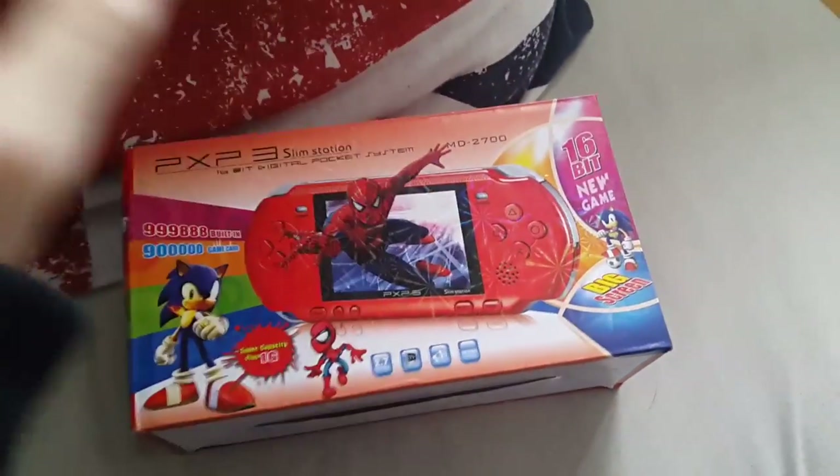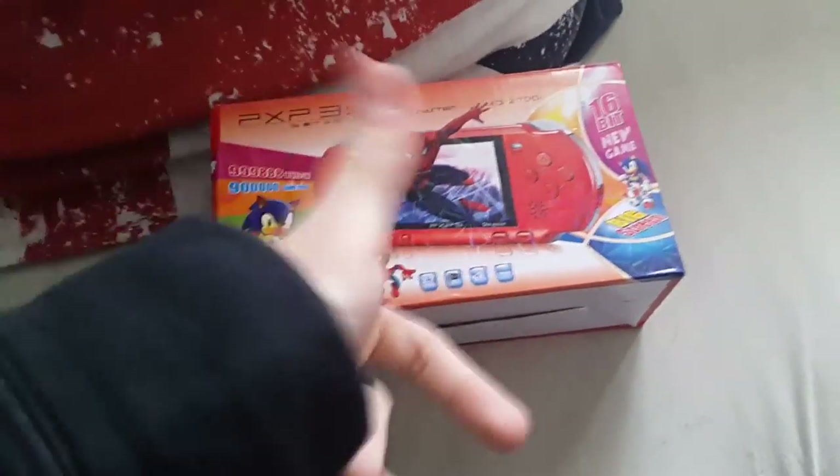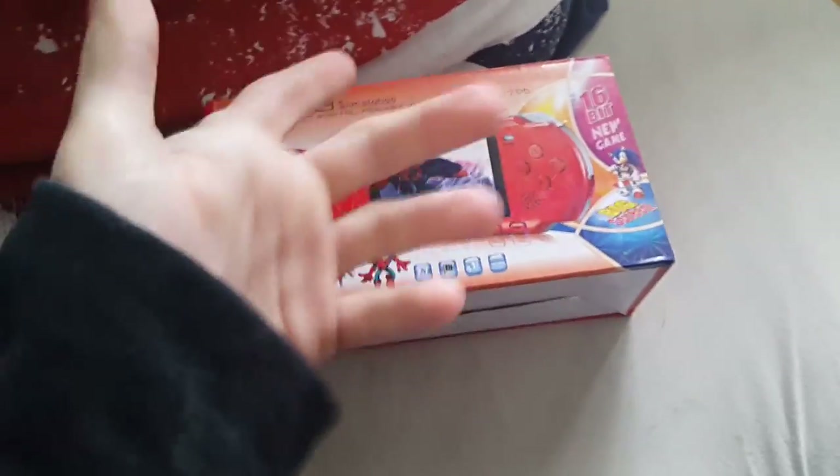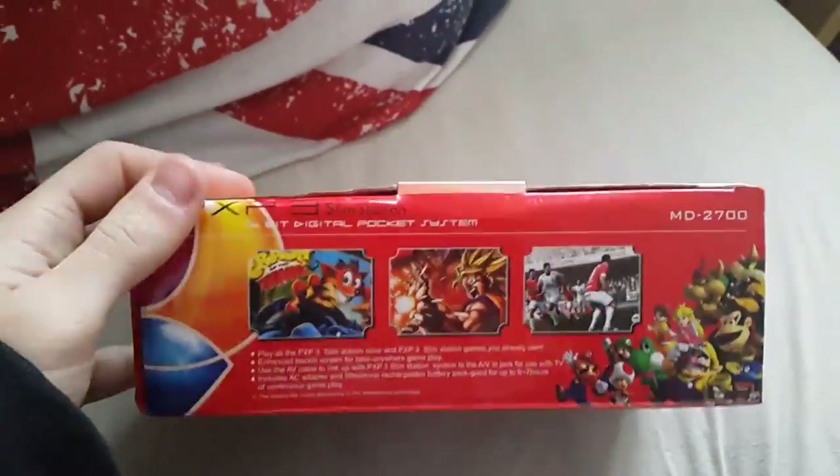Straight off the bat, looking at this thing — what is it? This is obviously a knock-off console. Looking at this packaging, you'd never get away with this. You've got Spider-Man on there, Crash Bandicoot, Dragon Ball Z, FIFA — all these pictures. None of that stuff is actually in the game. There's no Crash Bandicoot games on here or anything like that.